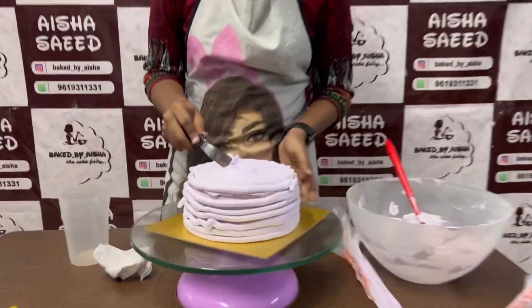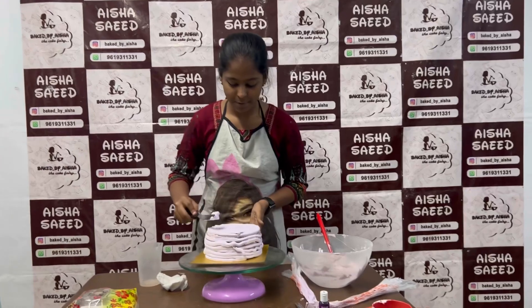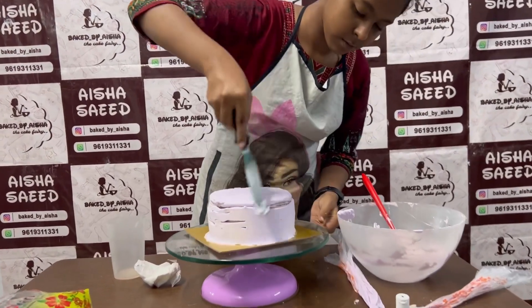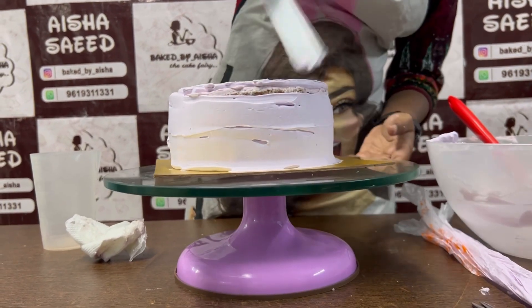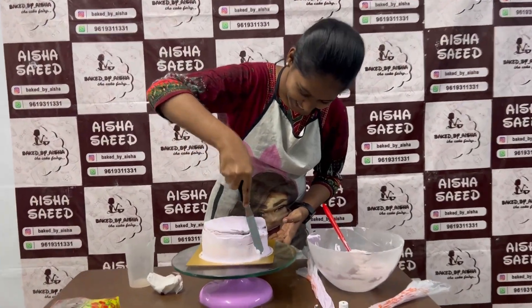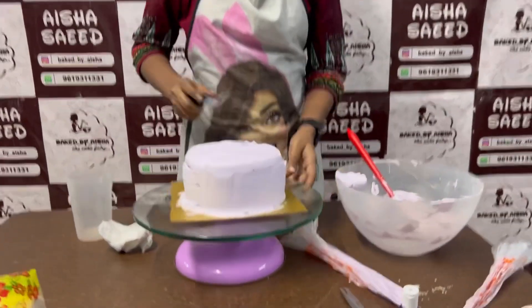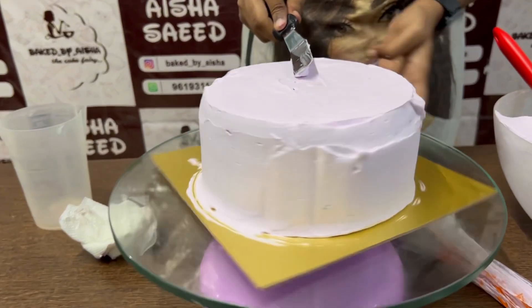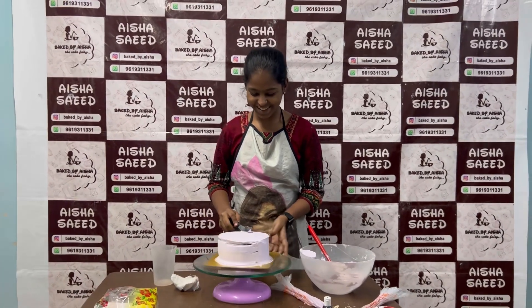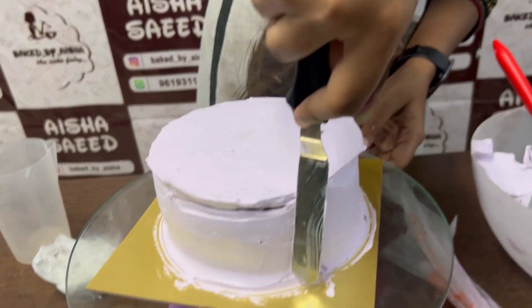The cream is applied to the whole cake and smoothed with the help of a palette knife. See how Zobia is doing it — if Zobia can do it, why can't you? Zobia is struggling and I will share some tips. You should not waste cream. Zobia is doing her best — the struggle is real. You need a lot of practice to be a professional baker, so please appreciate everyone's effort and hard work in their business.